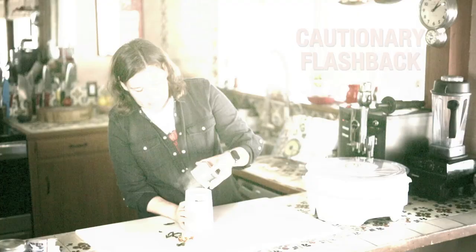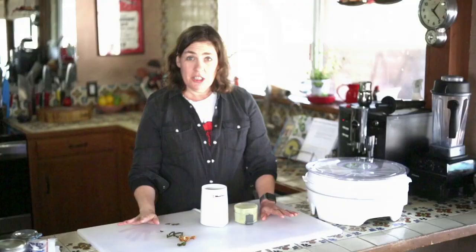Once you have your chili powder, you can mix it with other ingredients and make your own spice blend. All of these recipes are from my book Taste of Tucson, which is available wherever books are sold. Thanks!